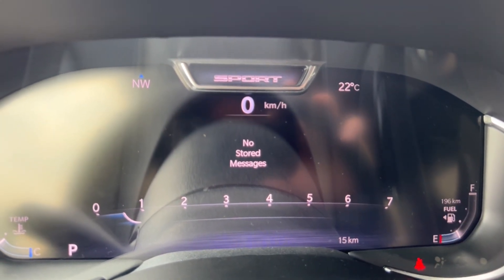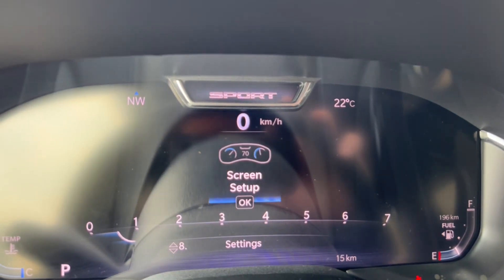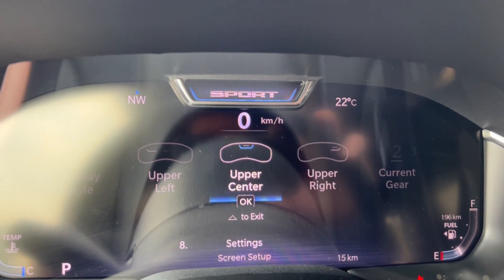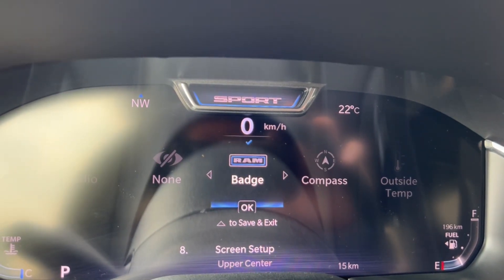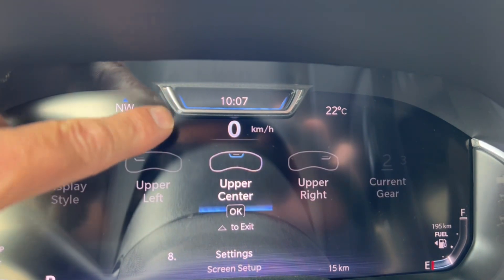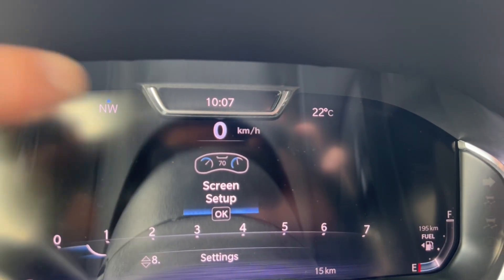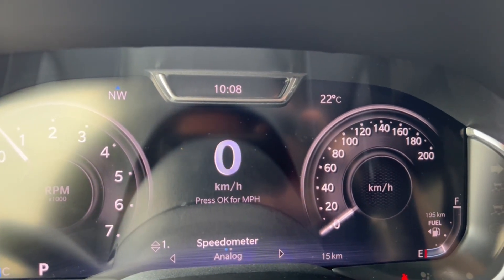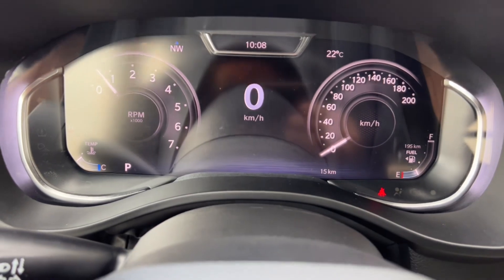Stored messages — check engine lights, low tire pressure, dead key fob battery — all get stored in a message screen and remind you when you start the truck. In screen setup, you can go in and change each section: upper, middle — you can swap it to a badge, compass, temperature, or time. The whole dash is customizable, so I recommend getting in there and playing with it to lay out the information the way you want it rather than just the factory default.